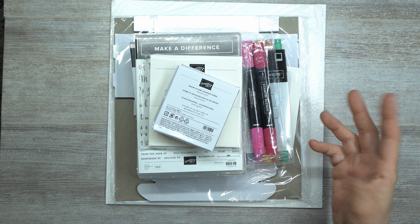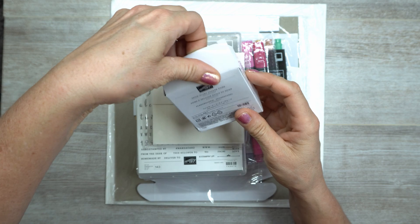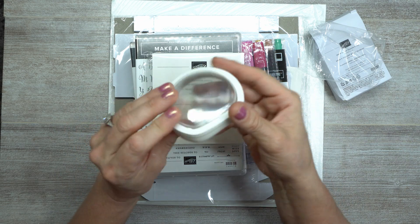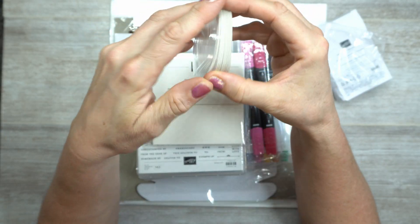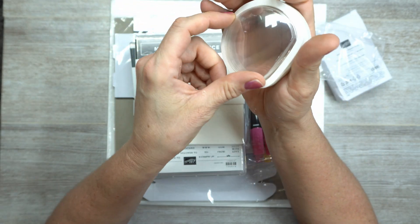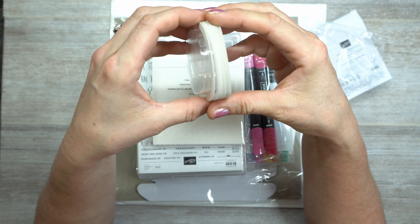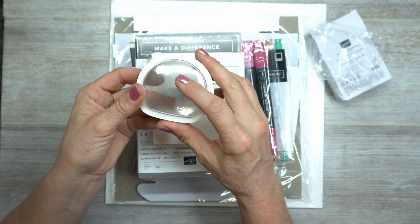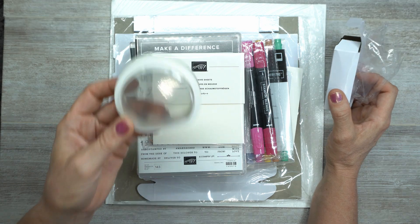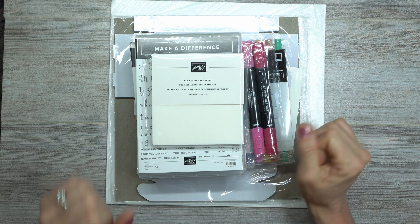I got the snow globe shaker domes. If you saw one of my other unboxings, you know I didn't order the dies. I was looking at the stamp set and the domes and I thought I'm going to be thrifty — I'm not going to buy the dies. I'm only going to buy the domes because I think I can cut out what I need and just use the domes. I've got a card I'm going to use with these, so I'll let you know if it's a success.